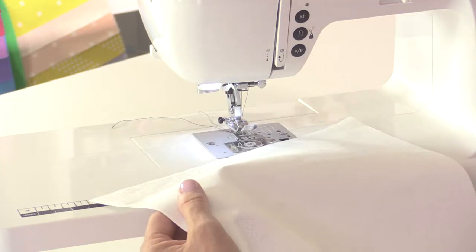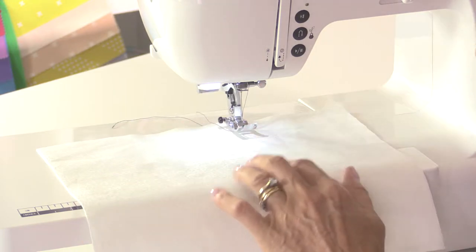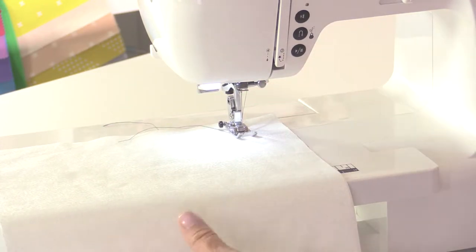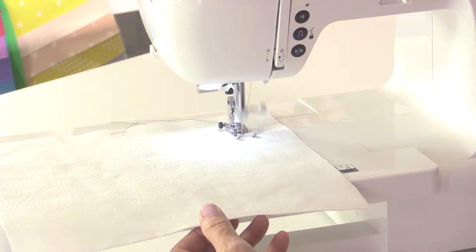To start with, let's begin right at the very basic and take a look at the straight stitch. When you turn your machine on it will automatically set to a straight stitch with the stitch length at 3 and the needle right in the centre. I'm just putting the thread to the back, putting the foot down, pressing my foot on the foot pedal and starting to sew. Really simple.